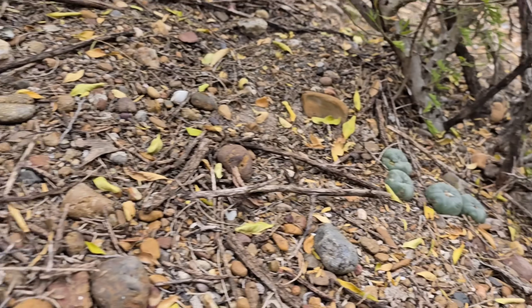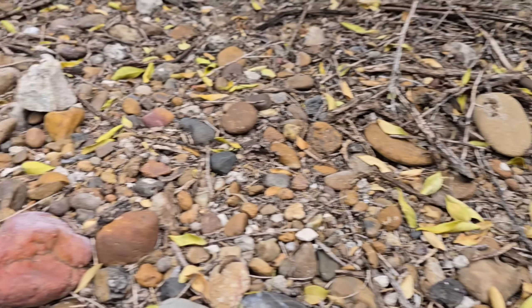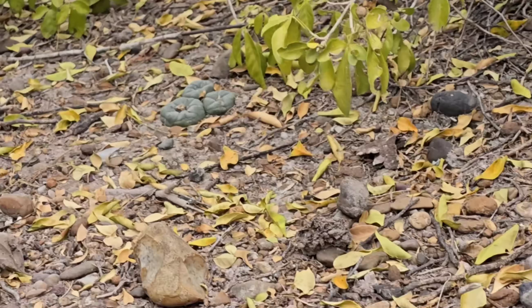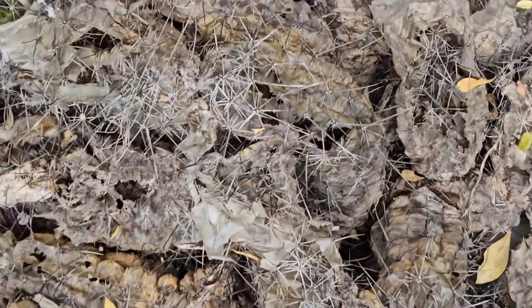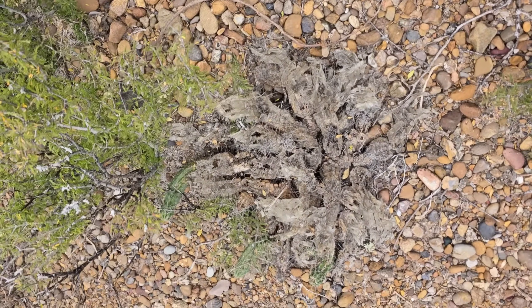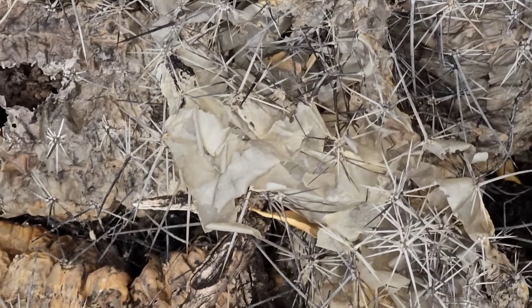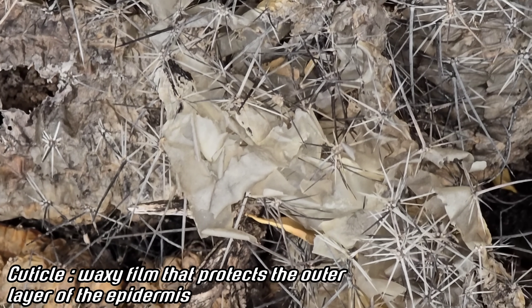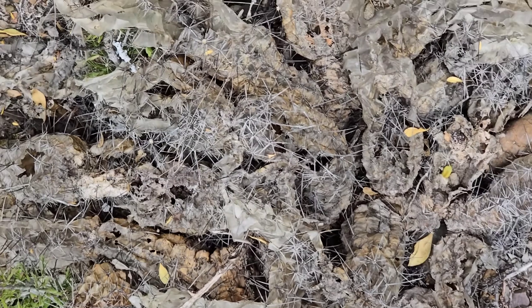There's another one — look at these, they're very healthy. It's not the most robust population I've seen but this is a well-managed little parcel. Something got this one — it looks like insect damage or possibly drought; part of the plant is still alive but something straight up hollowed it out. That papery material is just the cuticle of that Echinocereus.